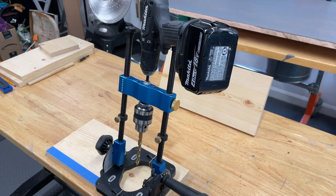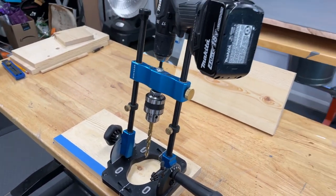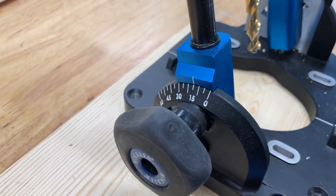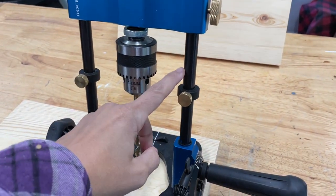I'm using a Rockler portable drill press for more precision. For the holes on the side, I was able to set it to 15 degrees, which is the perfect angle for the dowel supports. You can see I already added my cordless drill to the top and set the other side to 15 degrees as well.